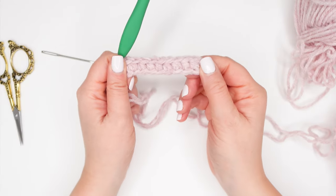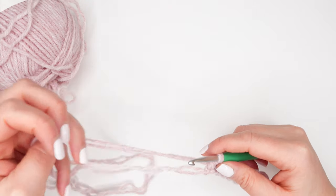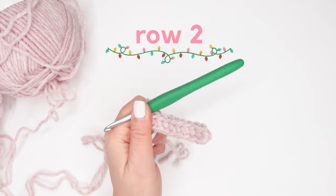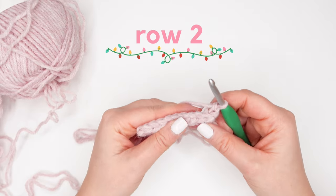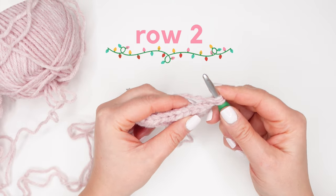We just completed row one, and we can now turn our work and we're ready to begin row two. For row two, we're going to start with a chain two, and for this row we're going to be working in the back loops of our stitches only.